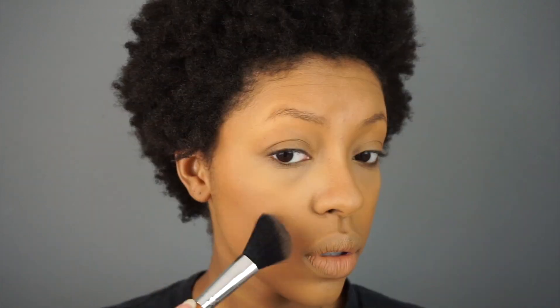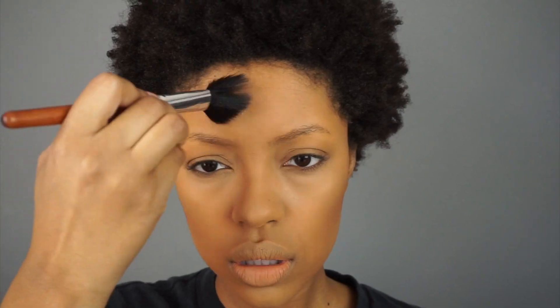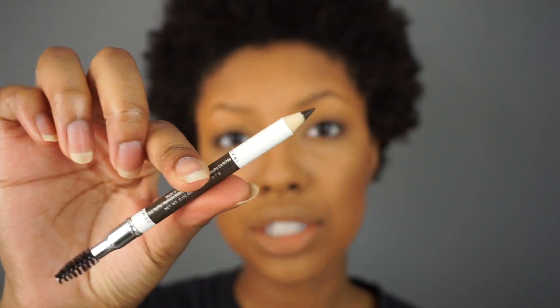I'm going to go ahead and contour with this powder using a Vanity Planet angled contour brush that came in the brush set. So far it looks nice. Now I'm going to do my brows using the Wet n Wild Color Icon Brow Pencil. I have this in the shade Brunettes Do It Better. It's an actual pencil — not retractable — and it has a spoolie at the end.